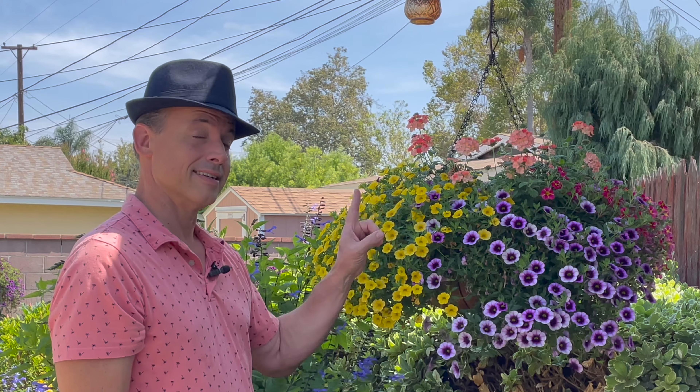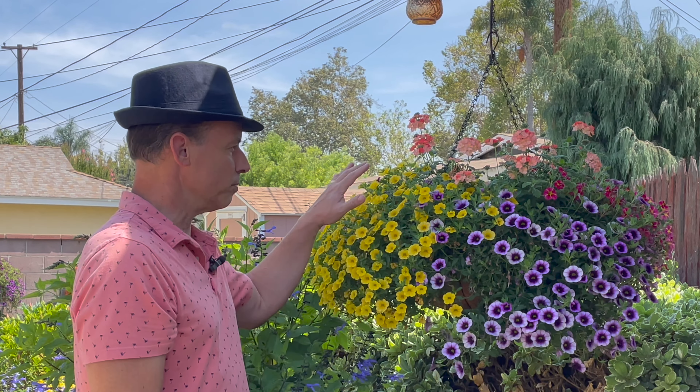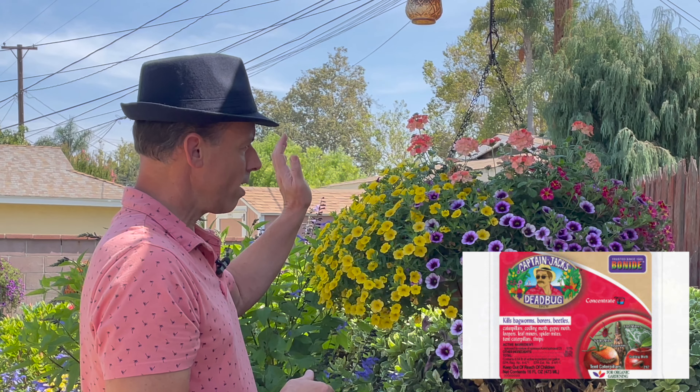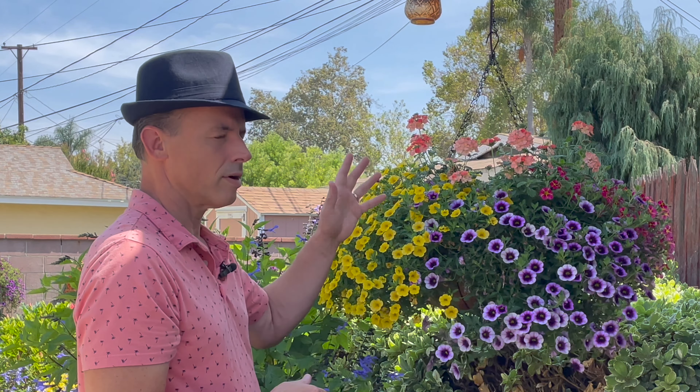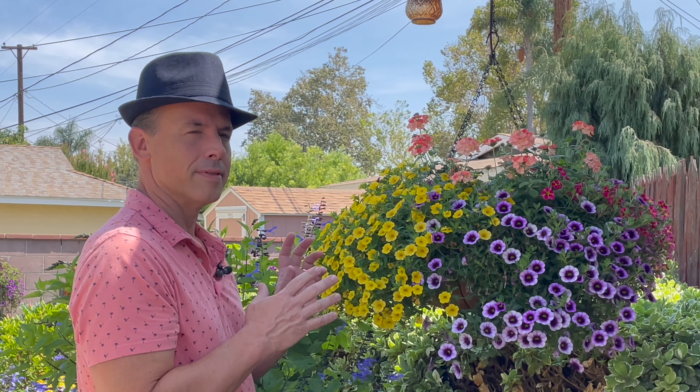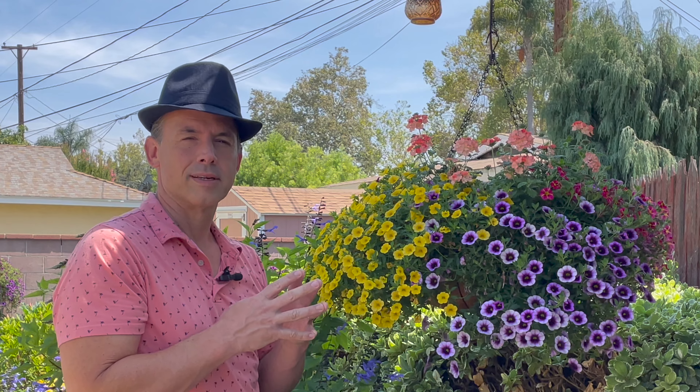One other thing that I did to make sure this stays blooming and doesn't get budworms on it is I sprayed it with Captain Jack's — a concentrate solution that I put in a one-gallon sprayer and came through once every week or week and a half, sometimes every two weeks depending on when I forget. And I sprayed it and that seems to keep the budworms at bay.